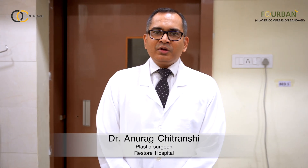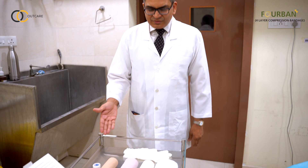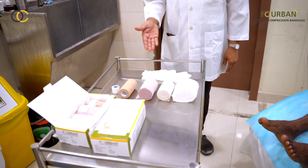Hi friends! Today I will be talking about 4-layer compression bandages. These are the various components you will need to put a 4-layer compression bandage.